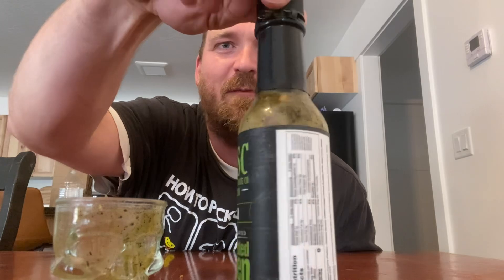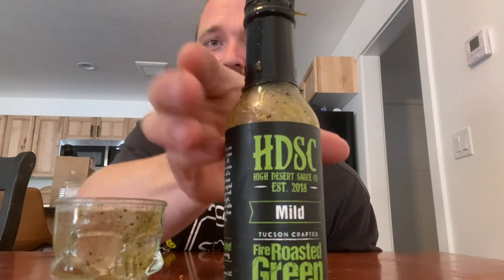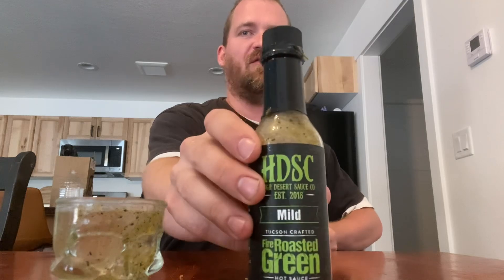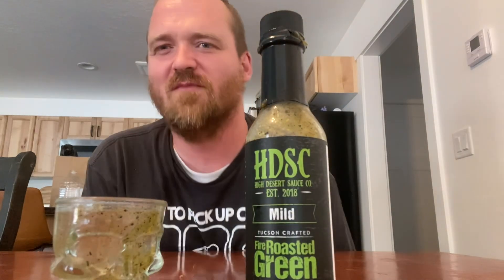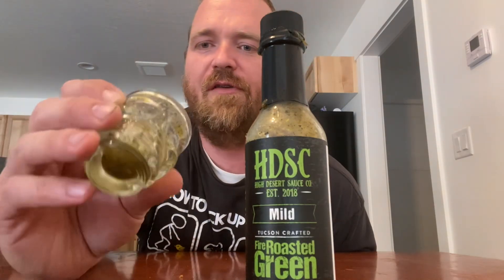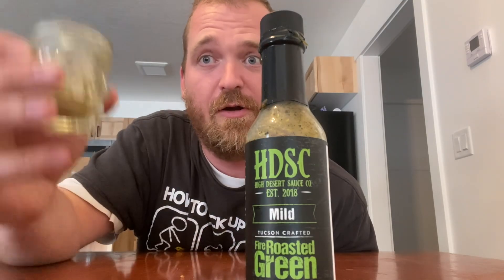Zach, cheers to you man — you guys are good at this. Anyway, High Desert Sauce Company out of Tucson, Arizona — shout out to them. If you like what you see, like, comment, subscribe. The whole bottle is pretty much gone. That is very good. If you'd like to send me hot sauces, I'll leave a link to an address down below. Very good, guys — cheers.